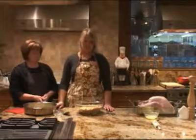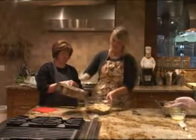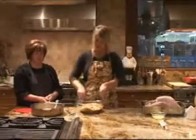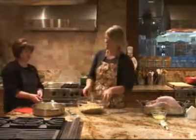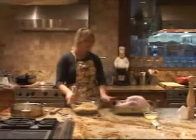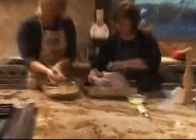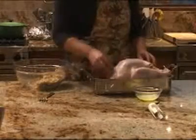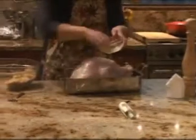Now we're getting ready to finish up our dressing. We want to put as many of these onions as we can in here — use two forks, your hands, or whatever — and just kind of toss this. Now we can add a little bit more of the liquid. Here we have our turkey; it's all cleaned and wiped out. Make sure you're not packing the dressing too tightly because it will expand. Then take some melted butter and spread it all over the turkey.